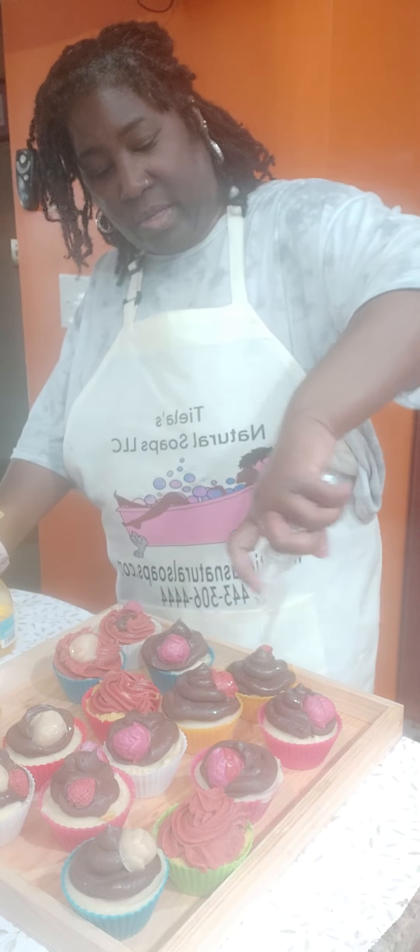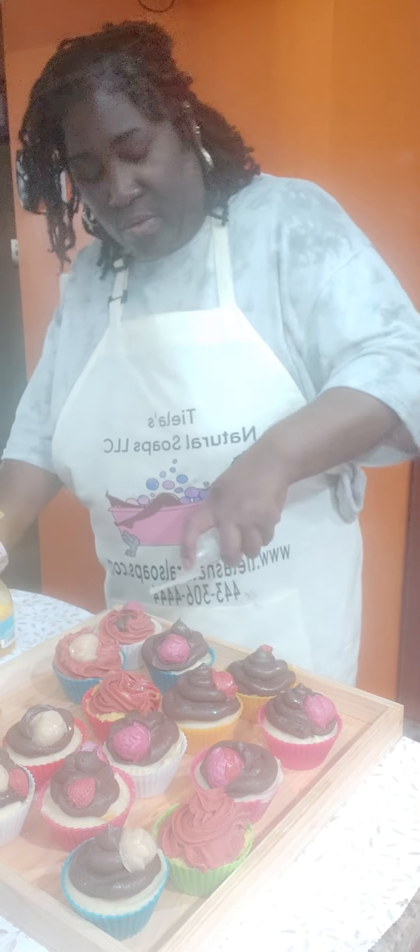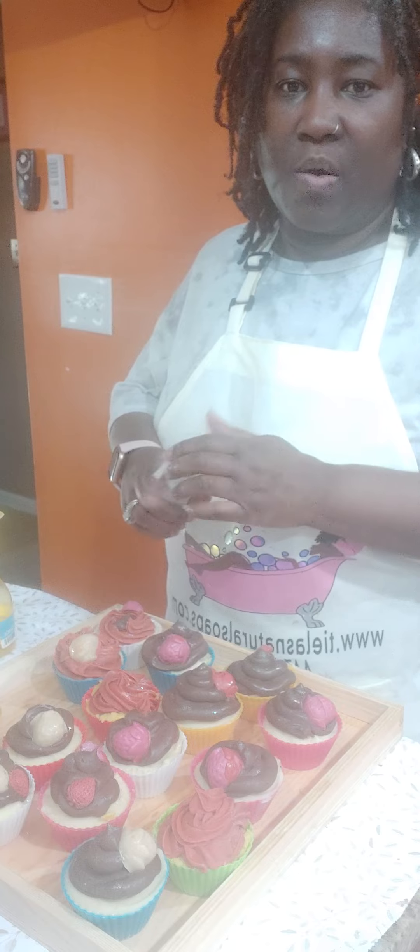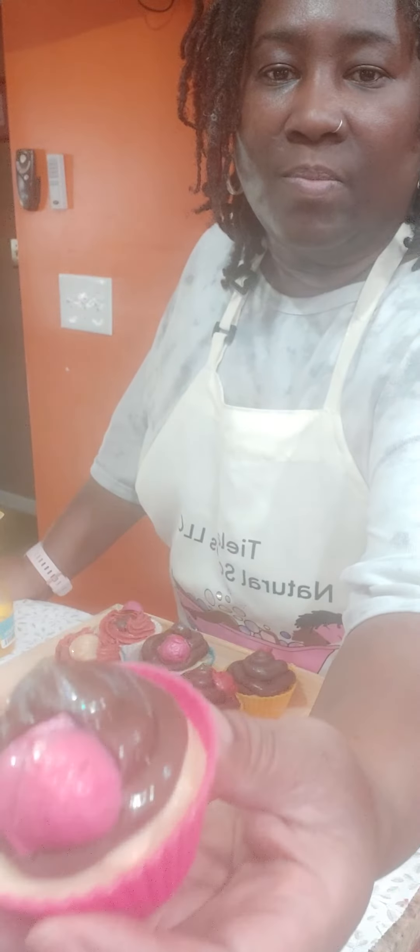This is cosmetic grade glitter. Just rinse the glitter off when you're ready to take a shower. That's what I do.